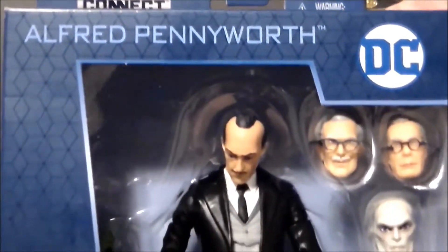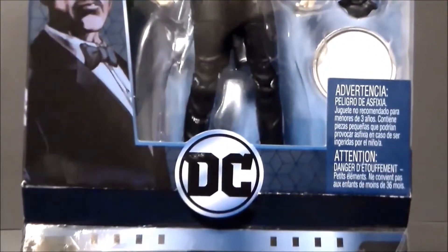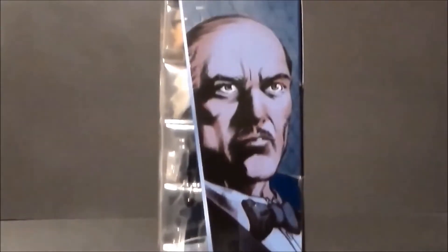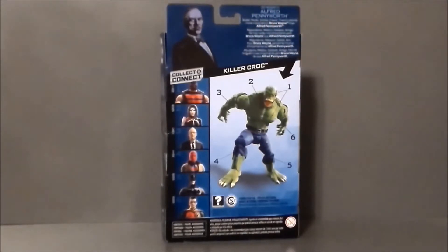Here we have Alfred with all of his accessories, which is ridiculous — I definitely dig that. And of course it's a Multiverse figure. On the back of the package there's a little write-up that says: 'Alfred Pennyworth is butler, medic, soldier, friend. There's nobody more important to Bruce Wayne than Alfred Pennyworth.' That almost makes it sound like it's some kind of bio off of My Little Pony versus a Batman thing, but whatever.